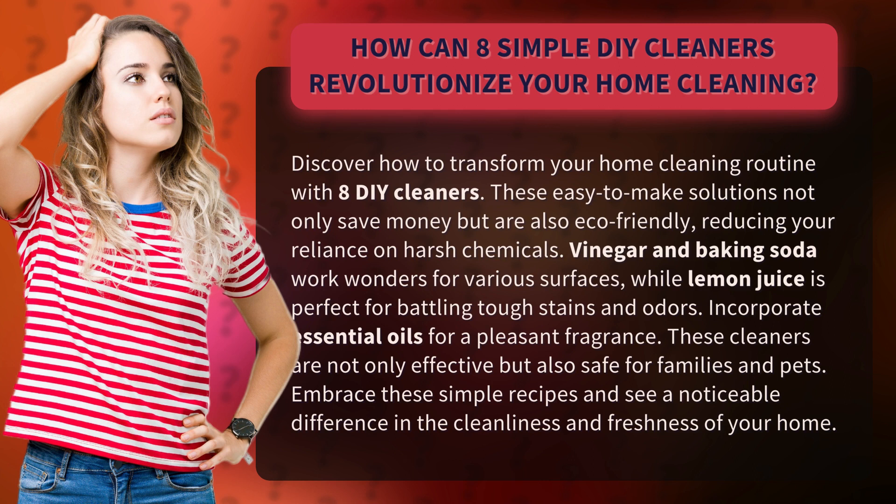Vinegar and baking soda work wonders for various surfaces, while lemon juice is perfect for battling tough stains and odors. Incorporate essential oils for a pleasant fragrance. These cleaners are not only effective but also safe for families and pets. Embrace these simple recipes and see a noticeable difference in the cleanliness and freshness of your home.